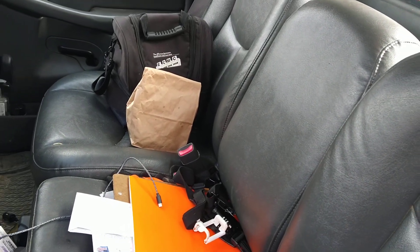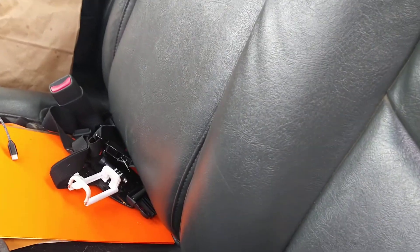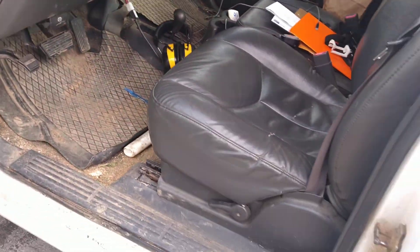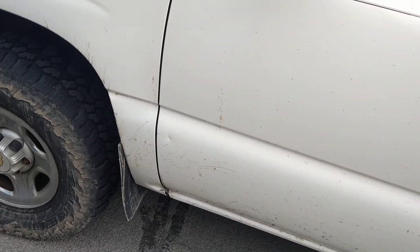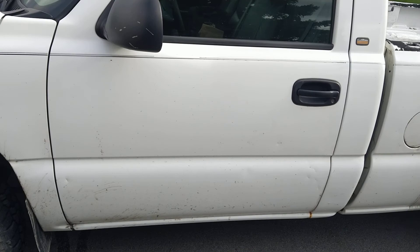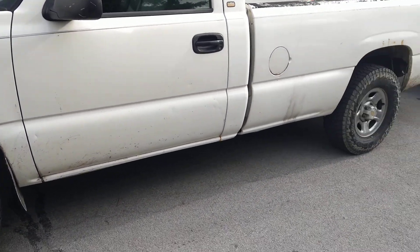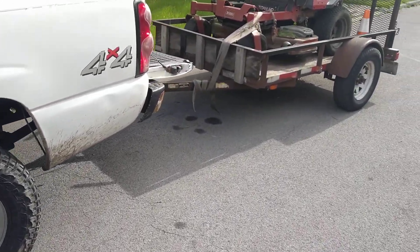I've got a bag of chocolate goodies, some water, some Gatorade — just stuff to help get through the day — and my phone charger so I can make some videos. I know some of my stuff is older. I've been doing this since '93; I used to have a flashy truck lettered up with all the bells and whistles.